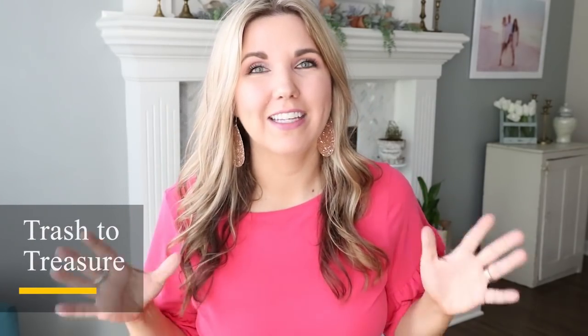Hey everyone, welcome back to my DIY Home with Liz. In today's video we are doing a trash to treasure video — I have three projects to share with you that I think you're just gonna love.